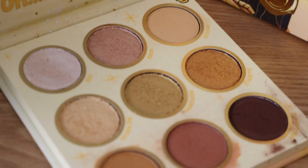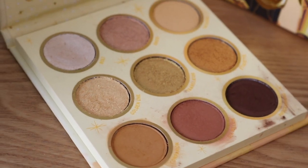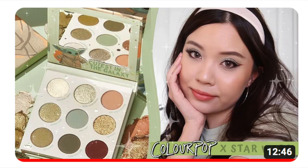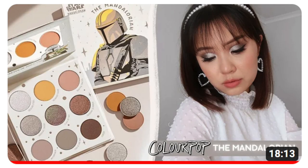This is their C3PO 9-pan palette. For the past few years now, Colourpop has been collabing with Star Wars, and I feel like towards the end of the year, they've been coming out with a 9-pan palette based off a Star Wars character. So it started off with The Child, we went to The Mandalorian, then it was Darth Vader last year, and now we have C3PO, which I feel like is a really different color story from everything else. If you guys want to hear my thoughts on the palette, see some comparisons, and my three looks, then please continue watching.